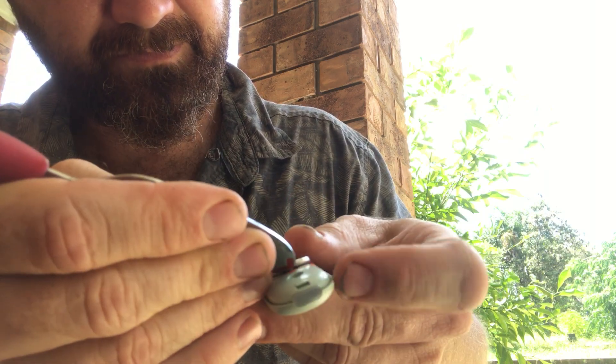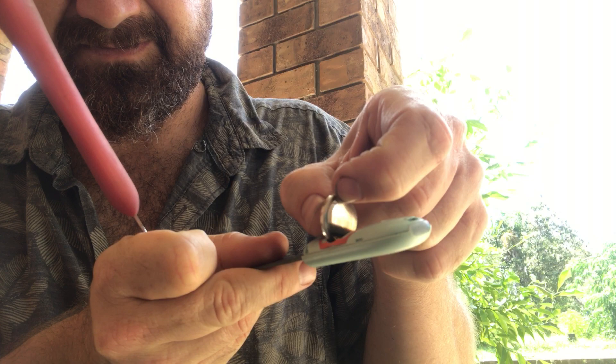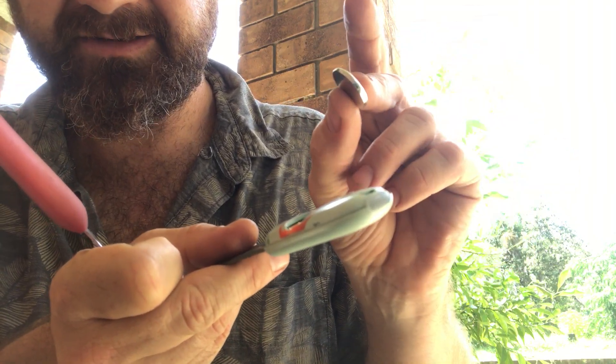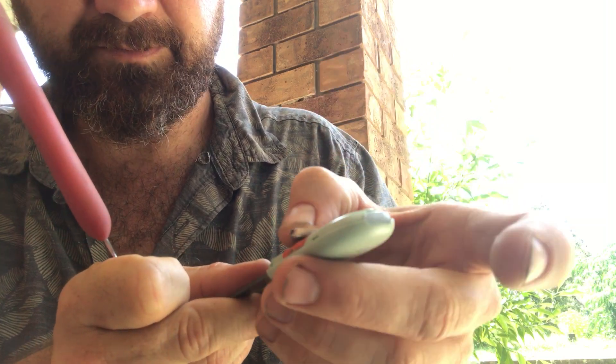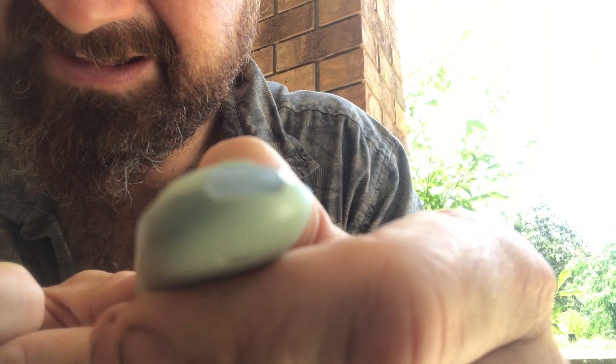Flick your battery up so now that battery is coming out. Take that out. If you need to put a new battery in, put a new one in. If not, just put that back in and you'll see a light flashing.